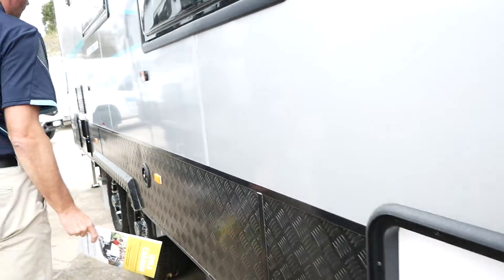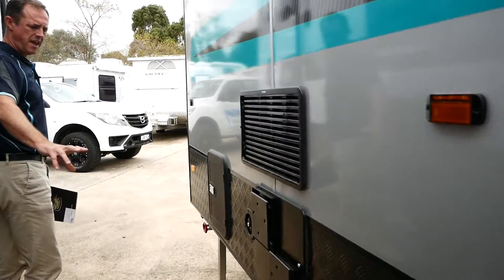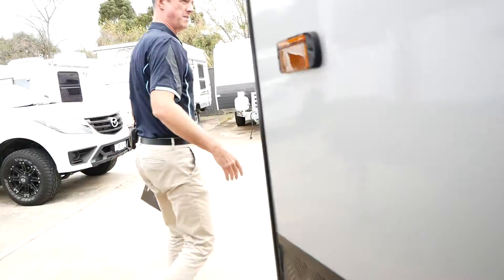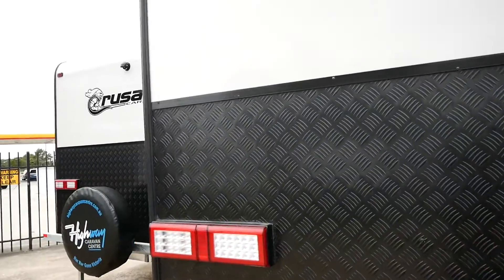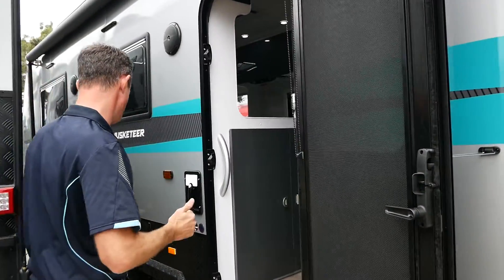The van comes with a 170 watt solar panel and a 105 amp battery. We've got 16 inch tyres on there. We've got your toilet cassette which is located at the back of the van. Just coming around you can see the higher checker plate, and we've got the smooth Alucobond sides.